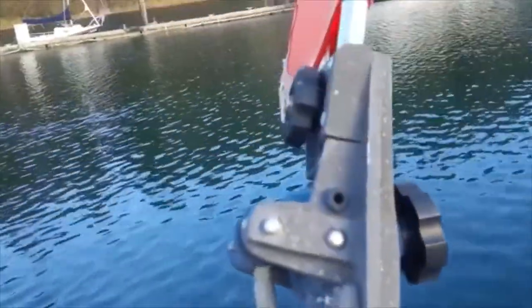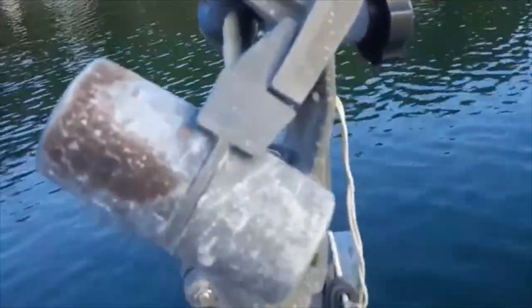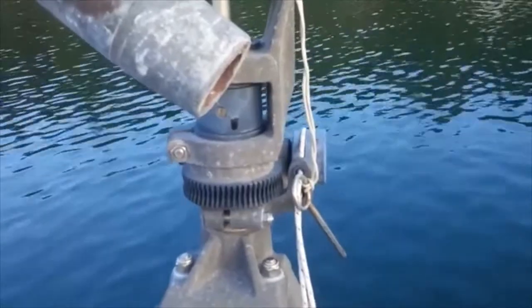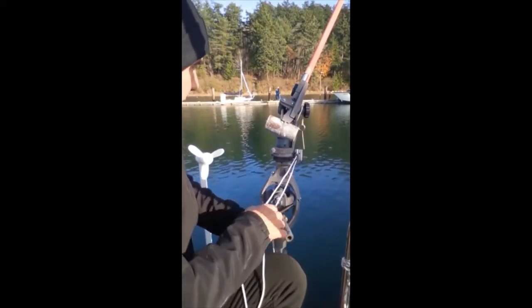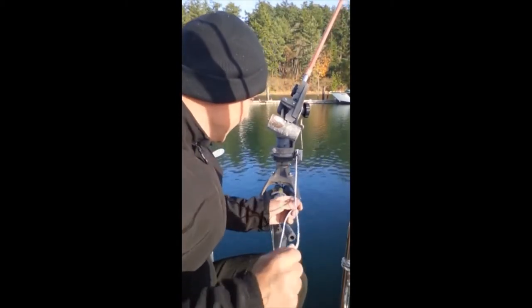Right now I've got this set so I'm practically in irons, facing almost directly forward. The next thing we'll do is show you how to set the boat for, say, a beam reach - we'll keep it simple. So the next piece of the puzzle is how do you adjust it for a particular tack, and that's what this is here.